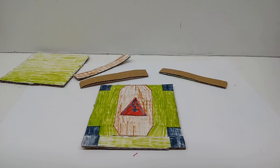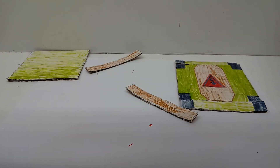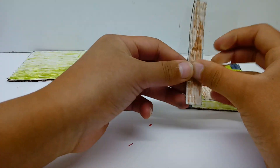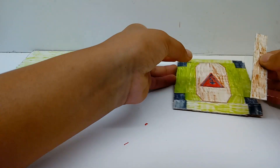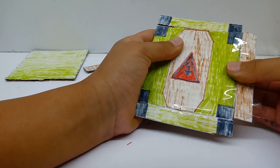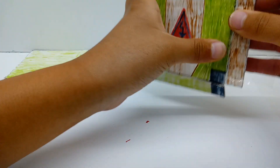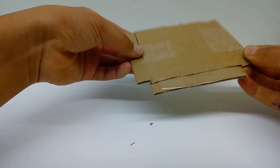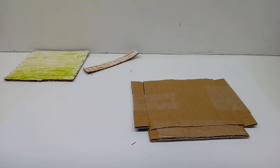Now you're going to do the exact same thing on the front. Now you're going to take your brown piece and attach it like so to the side. You're going to turn it over and fold it over. If it's large enough, otherwise use another piece of tape and do the exact same thing on the other side.